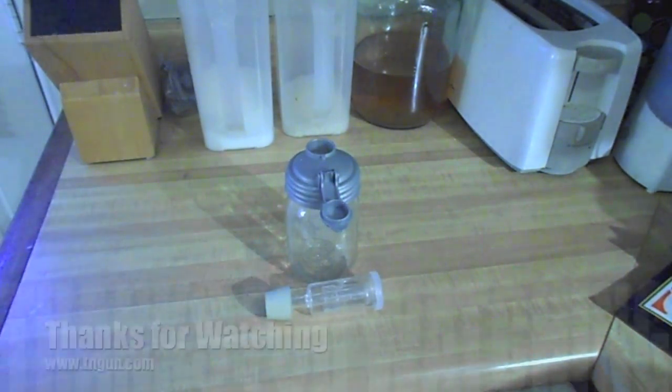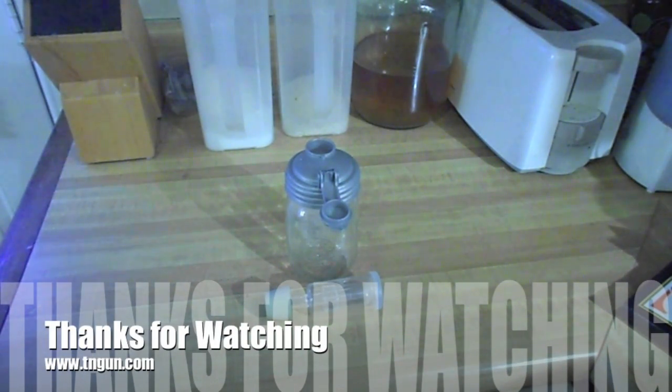I appreciate your time and hope that you visit us online at www.teangun.com. Or you can catch our podcast show on the Preparedness Radio Network on Blog Talk Radio, Monday nights at 10. Thank you.